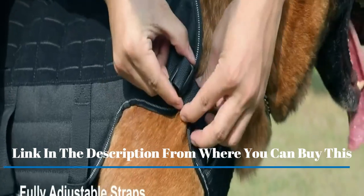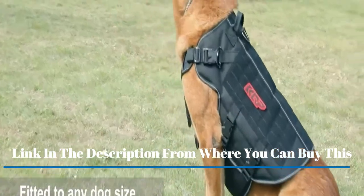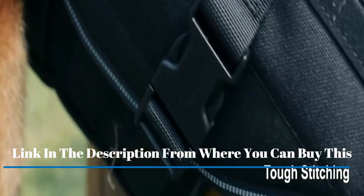Easy adjustable dog harness with a top handle for traffic control, quick release buckles for easy put on and off, while providing extra security. One top handle for your dog's lead and control, and one D-ring on the front for dog leash attachment.